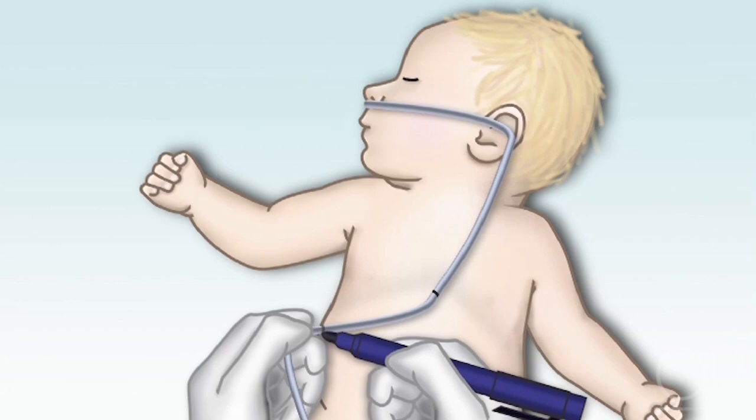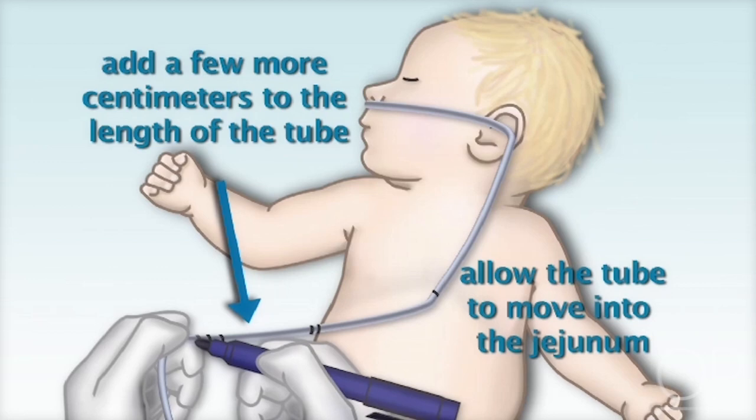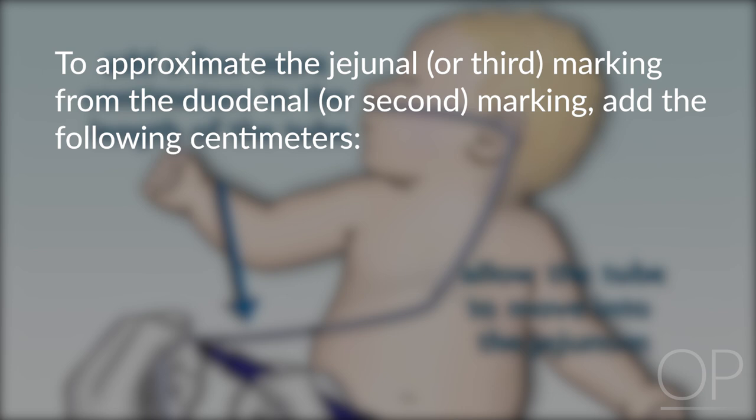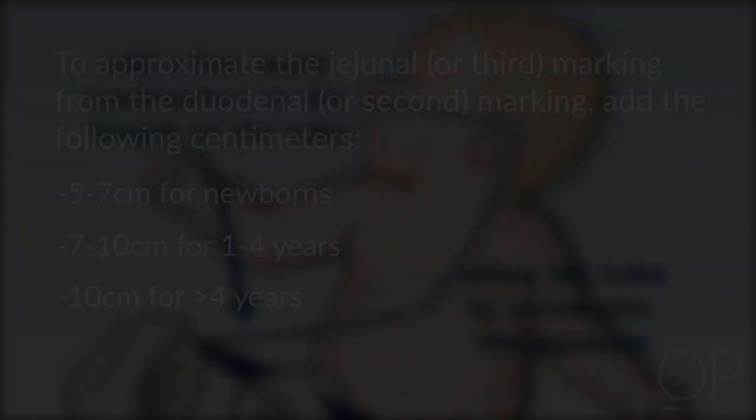Then, depending on the size of the child, you want to add a few more centimeters onto the length of the tube to allow the tube to move forward closer to the jejunum. To approximate the jejunal or third marking from the duodenal or second marking, add the following centimeters: 5 to 7 centimeters for newborns, 7 to 10 centimeters for 1 to 4 years of age, and 10 centimeters for greater than 4 years.